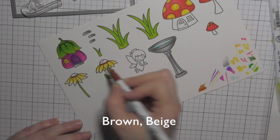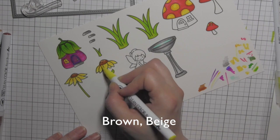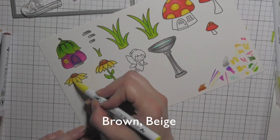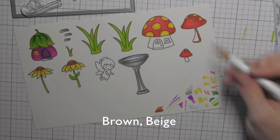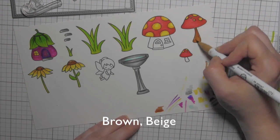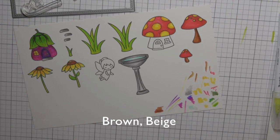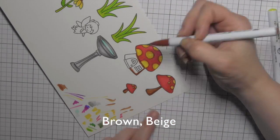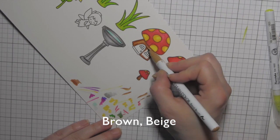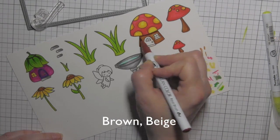I decided to go back into the centers of my sunflowers and add some browns — using brown and beige and pulling that brown into the petals to give a look of orange and add more dimension. For the bases of my mushrooms it's brown and beige as well. I'll do all three the same: the two individual mushrooms and the mushroom house, laying down the darker color first and blending out with the lighter color.